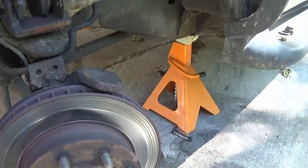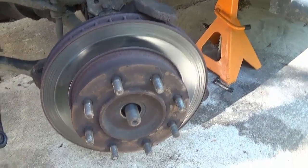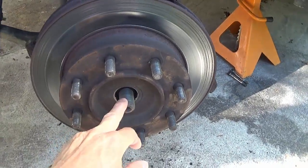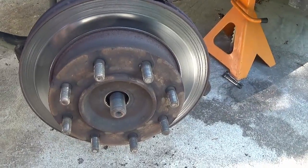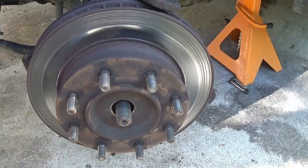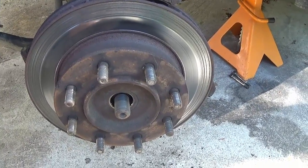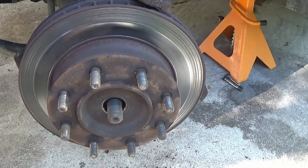Obviously you need to take the lug nuts and the wheel off before doing a brake job. I went ahead and took this CV shaft nut off before removing the wheel because it's usually about 180 to 200 foot-pounds — look up the specs but it's pretty heavy. If you've got a good impact gun you can do it, but if not you can take the center cap off the wheel and break it free on the ground.